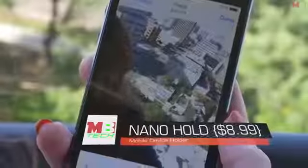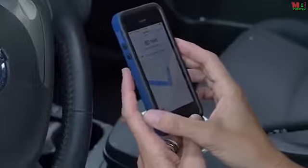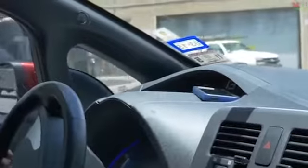Selfies. We love them. But no matter how hard you try, they just don't quite come out right. And who can live without the GPS in the car? You can never reach it when that important turn comes around. Trying to prop up your phone for hands-free driving is almost impossible. Until now.